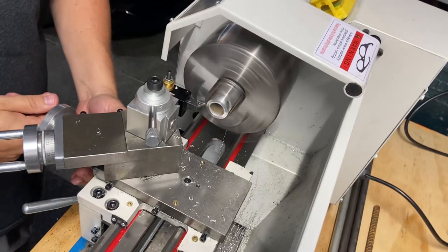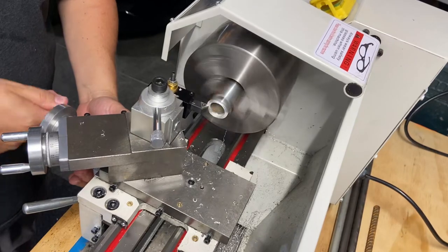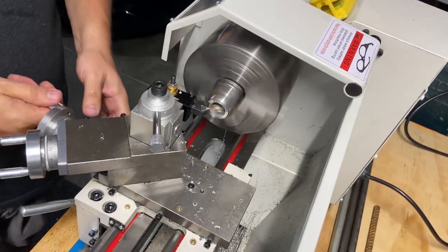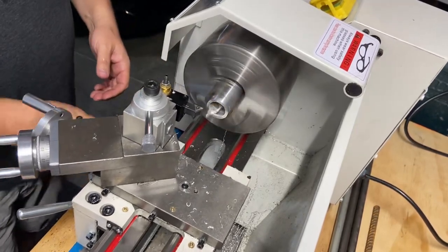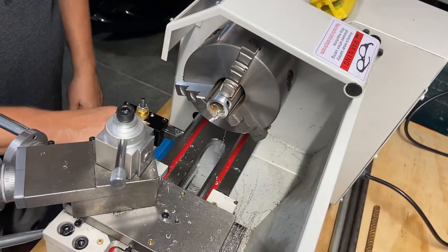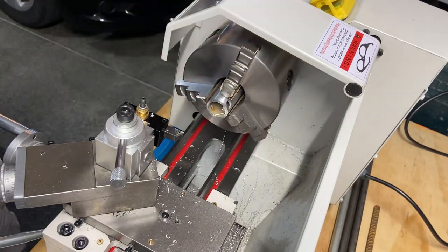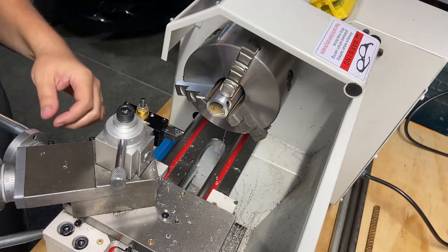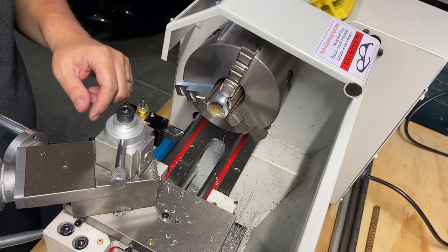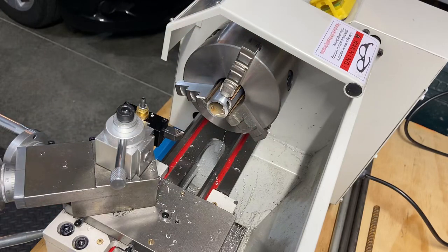Let's go one more pass just to make sure. That's nice and clean — all cleaned up. It's got some burrs; we knew that was going to happen. Now what we want to do is chamfer this outside edge and then use the deburring tool to do the inside. It's just much easier — it's soft material, it just makes more sense.